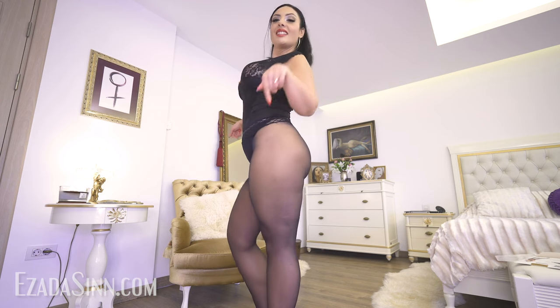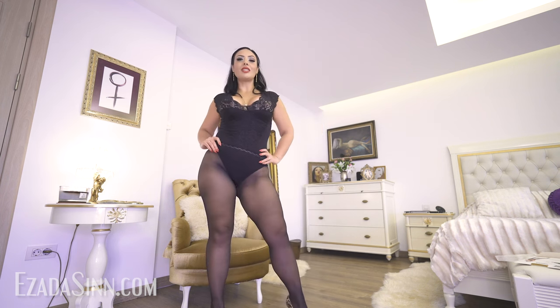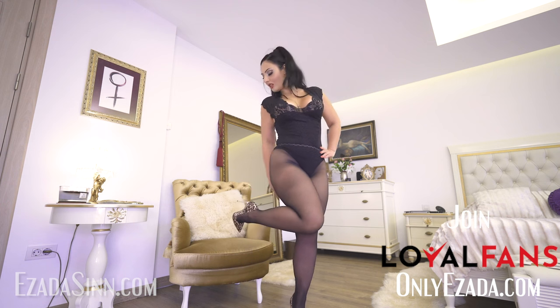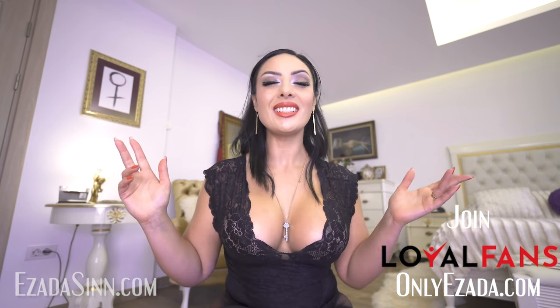So if you like these nylons or nylons in general, on tightspot.co.uk you can find thousands of different models. And if you use the discount code EZADA, you will have a discount — and I will have a commission. So definitely go buy your nylons from there. If you want me to try a certain pantyhose style or stockings, just let me know in a comment. I'm always open to try different nylons and pantyhose. Thank you for watching.